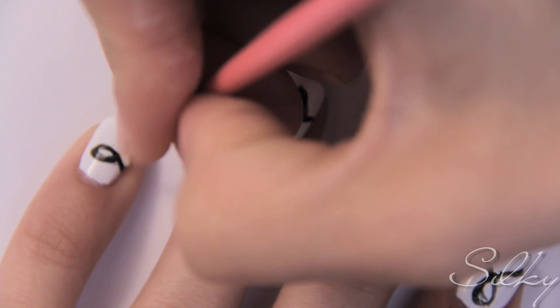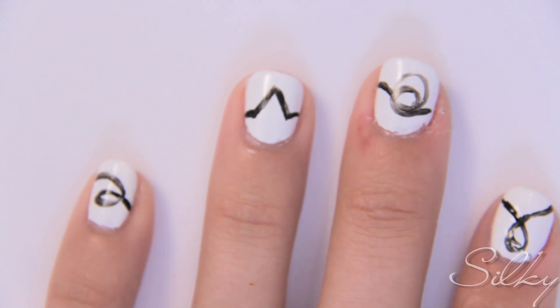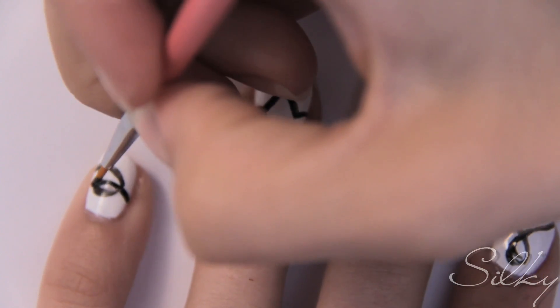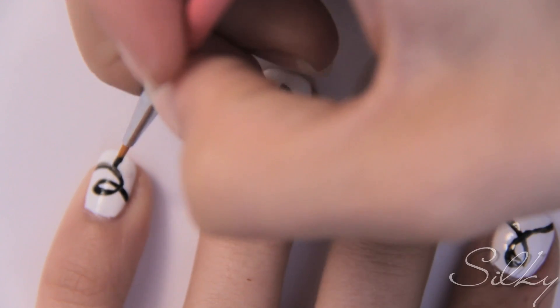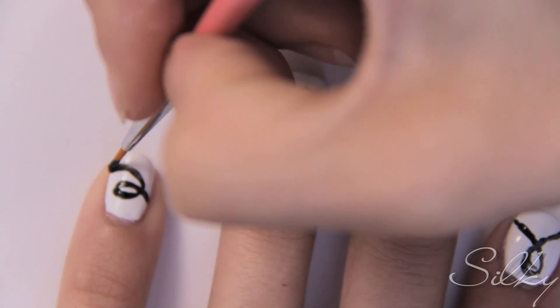Now, as you can see, I just roughed in all the letters, and I'm going to go back and go over them, making them thicker and clearer. I do this because cursive is difficult to make neat if you're doing it bit by bit. So just quickly draw in all your cursive letters, and you can go back and go over them, making them more distinguished.